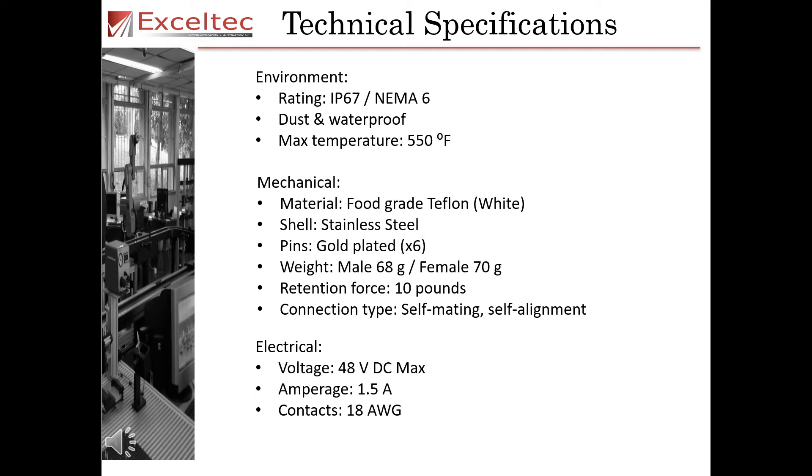Technical specifications of the magnetic connector are as follows. For the environment, it has an IP67 NEMA 6 rating. It is dust and waterproof and the maximum temperature it can sustain is 550 degrees Fahrenheit.